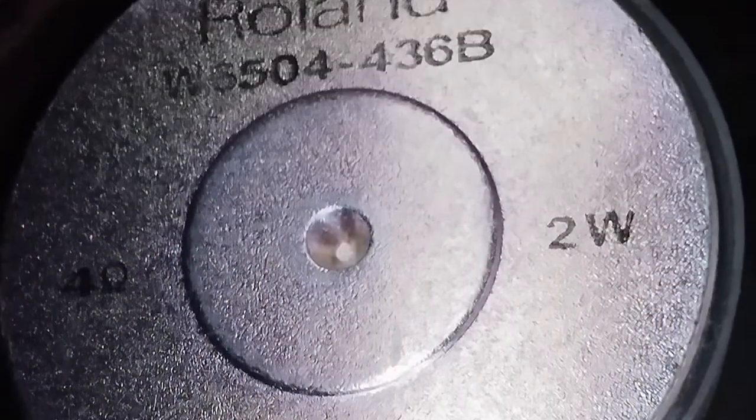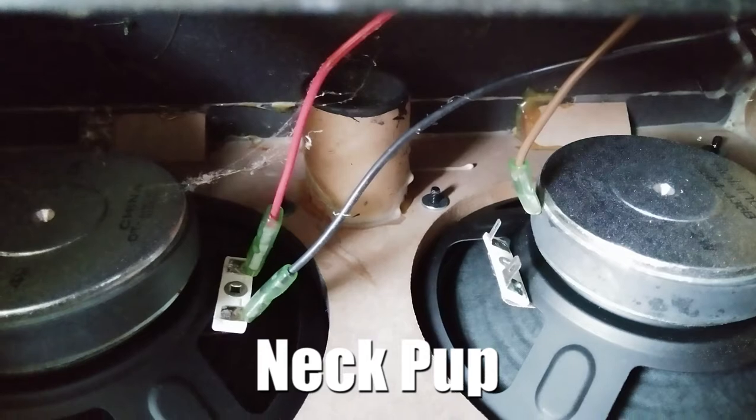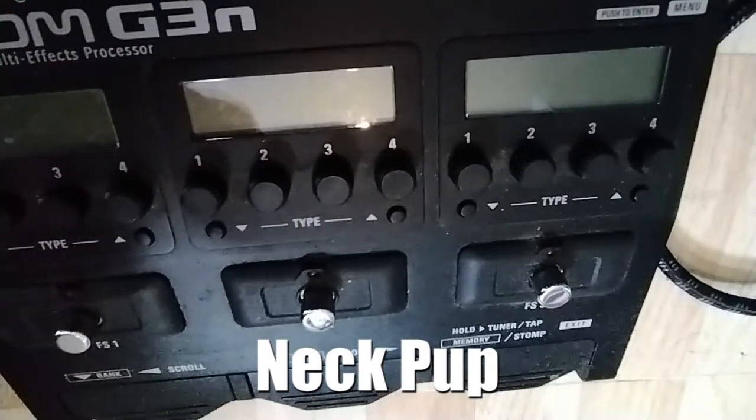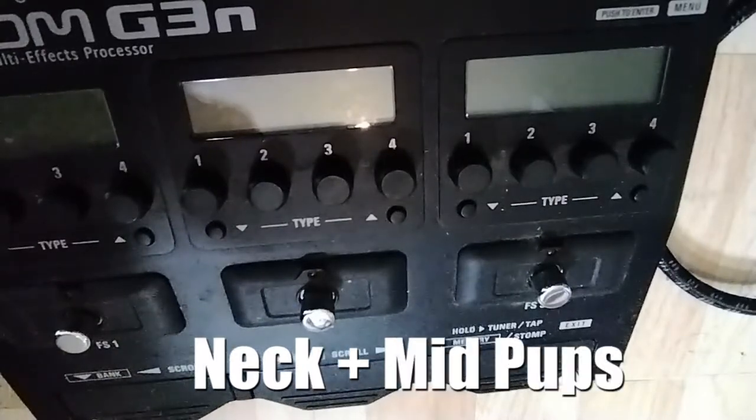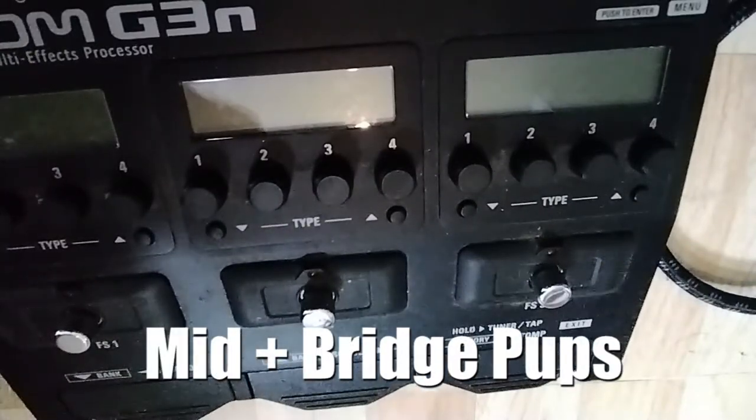This is the neck pickup. These are stop pickups. This is the neck and the middle pickup. This is the middle pickup itself. This is the middle and the bridge. And this is the bridge.